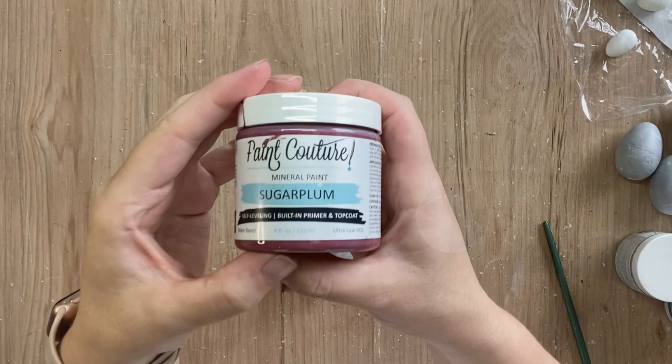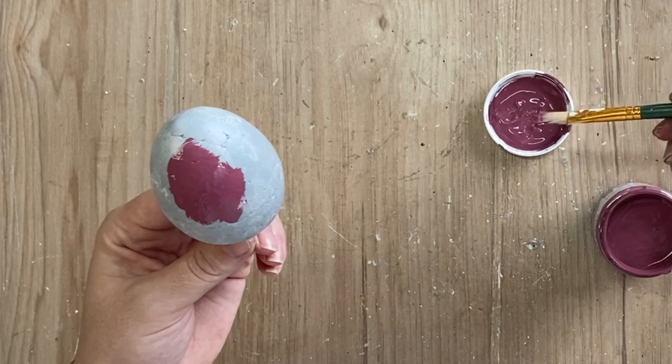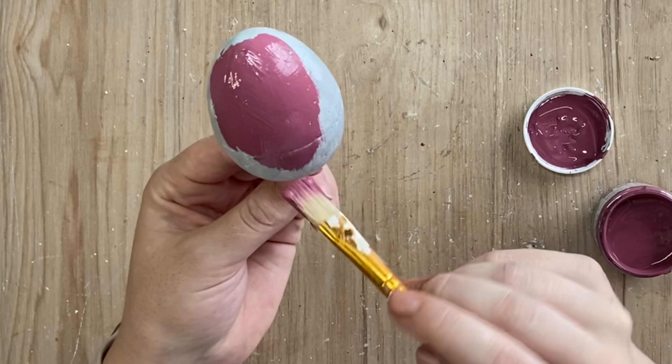For my first egg, I'm going to take Paint Couture's Sugar Plum Mineral Paint and I'm going to apply that paint using a small artist brush. It's going to take two coats to get the coverage that I want.